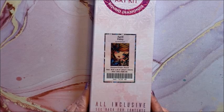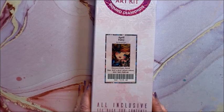Here is April Fairy — she is a round and she is 47 by 66. Pretty butterflies.